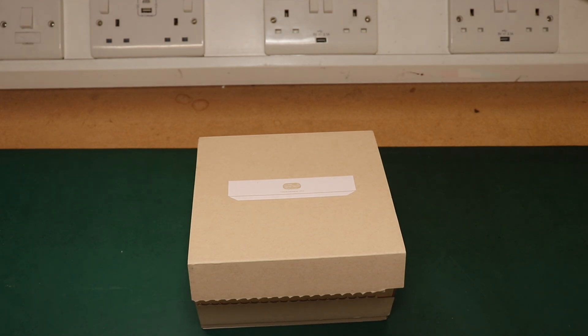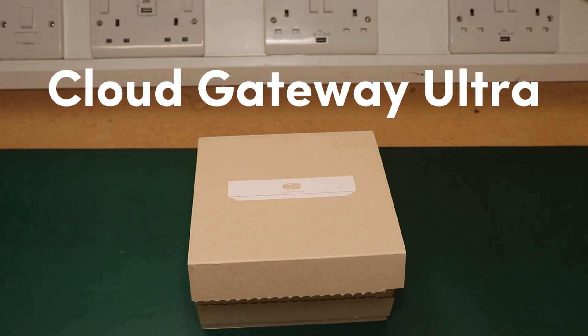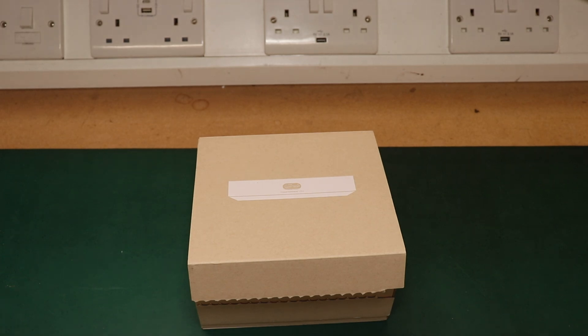Our first piece of equipment is a Cloud Gateway Ultra. This is the controller for the entire network. It's a compact cloud gateway that can handle up to 30 plus UniFi devices and over 300 clients. It has gigabit IPS routing and multi-WAN load balancing. It's a great piece of equipment for a small to medium network deployment, so it's perfect for our requirements. It's powered by USB-C and comes with a UK power adapter. It has four gigabit LAN ports as well as one 2.5 gigabit WAN port.